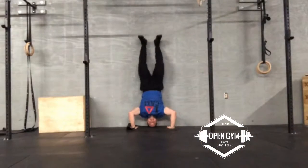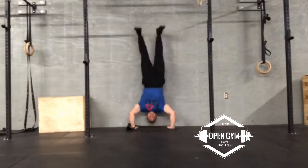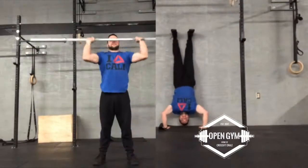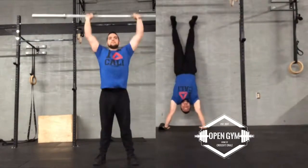In a kipping handstand push-up, all it is is that you're now inverted — same exact thing. You initiate by bending at the hips and then the knees, and then sending all the force up in order to complete the movement pattern.